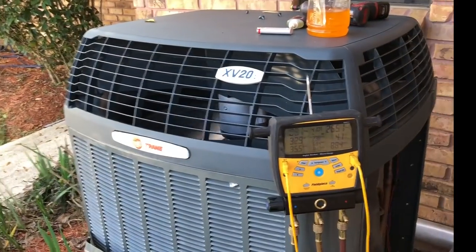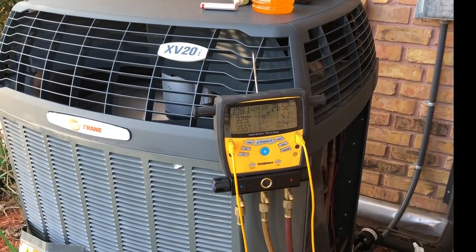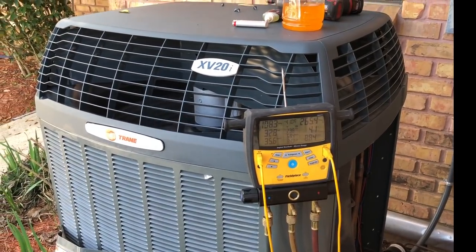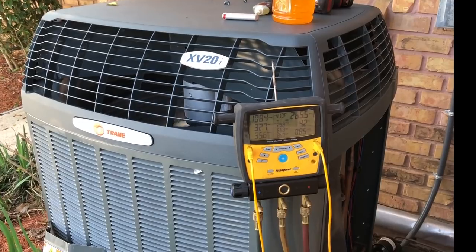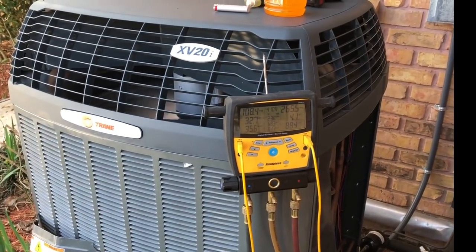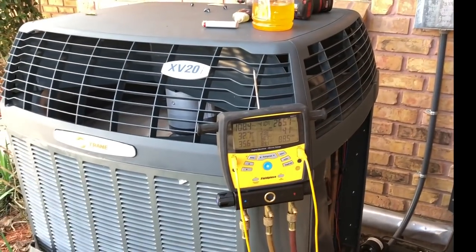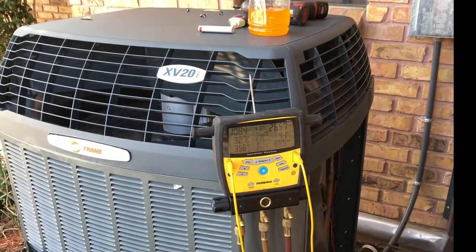When you're charging up a Trane variable speed — and there was a time I didn't know this, because I was charging up an American Standard variable speed and somebody pointed it out to me. I didn't even know, so I figured this might help somebody else. I don't know about other brands, but I'm sure other brands have the same thing.